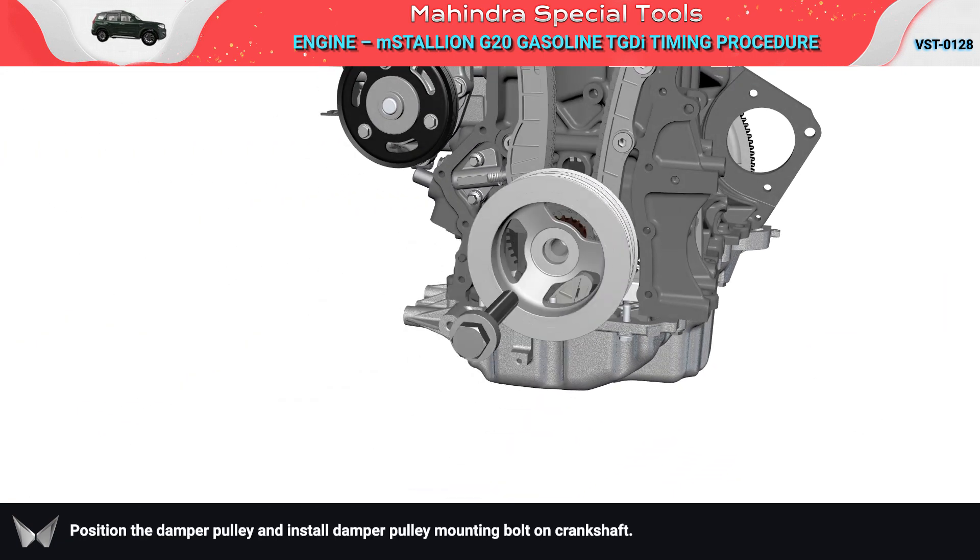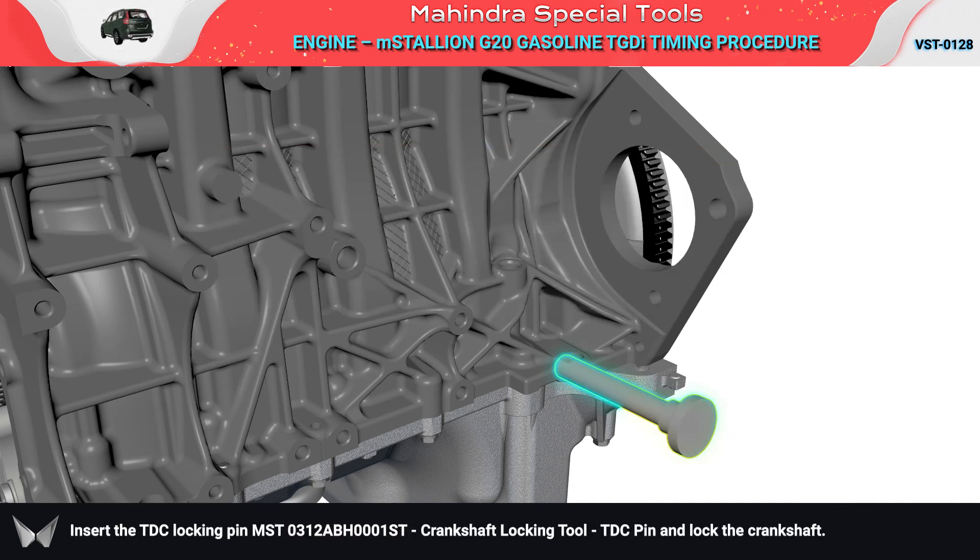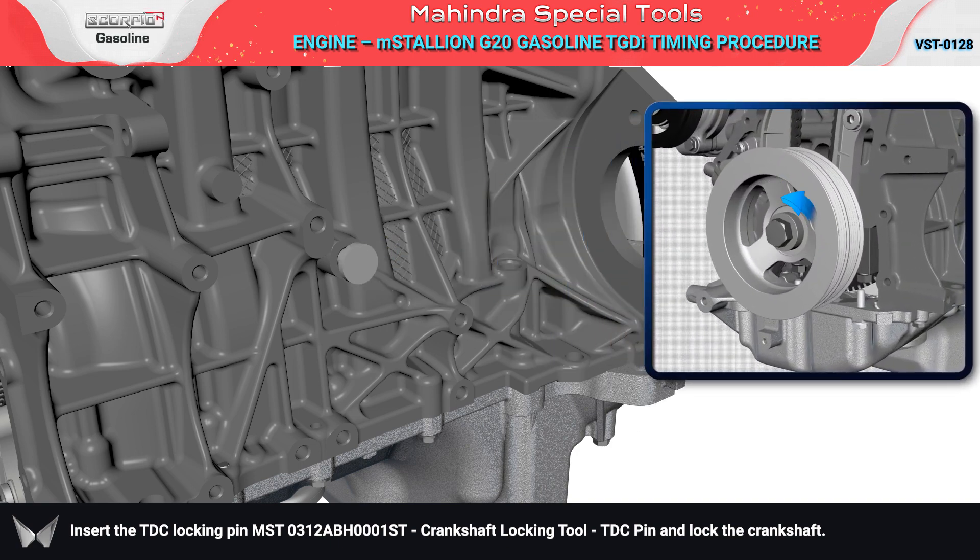Position the damper pulley and install the damper pulley mounting bolt on the crankshaft. Insert the TDC Locking Pin using the MST Crankshaft Locking Tool TDC Pin, and lock the crankshaft.